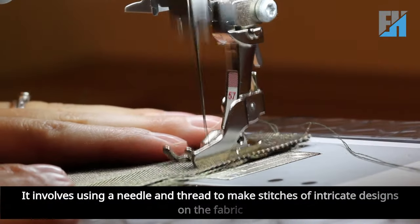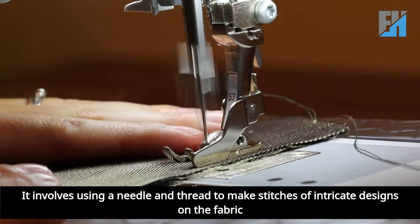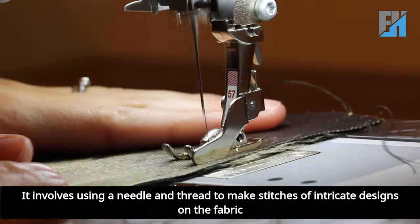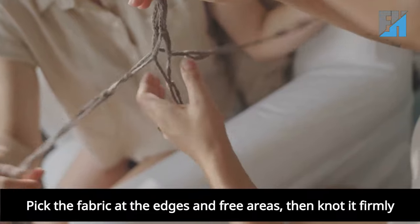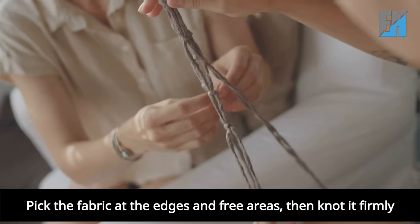Stitching: it involves using a needle and thread to make stitches of intricate designs on the fabric. Knotting: pick the fabric at the edges and free areas, then knot it firmly.